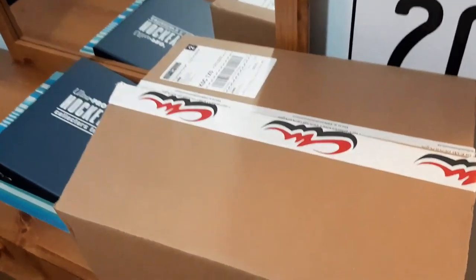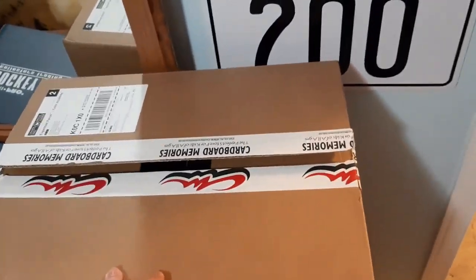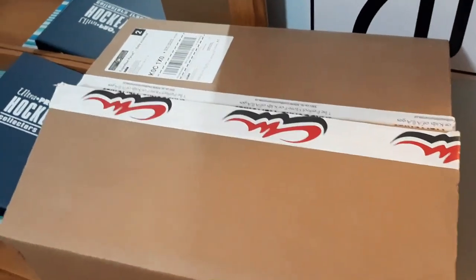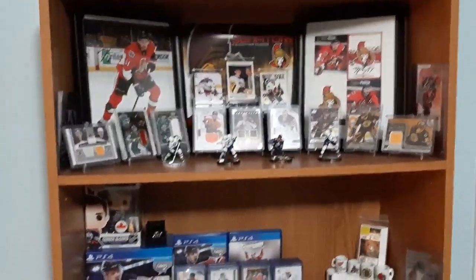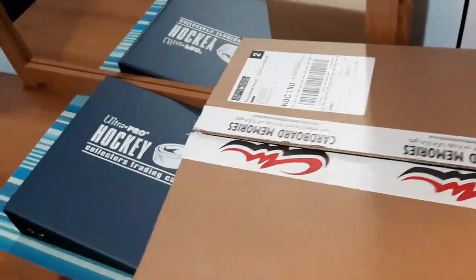What's up guys, Dakedown here. Welcome back to another video. I just got my box from Cardboard Memories. I ordered this a while ago. I'm really glad because I need a lot more supplies so I can extend my collection a little bit more. So we're going to see what we get here.